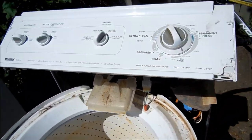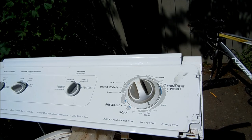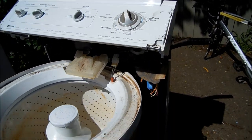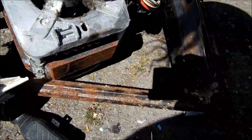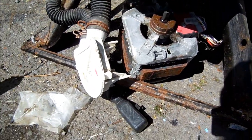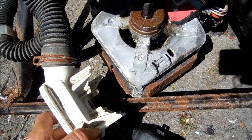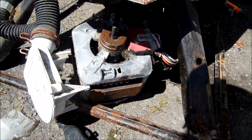If your washer just hums when you turn it on — you turn it on, it's trying to go, but it doesn't go, just hums, fills up, then it just stops and hums — then you probably have a bad capacitor. I've come across a couple of these motors. Normally I'll take the motor out, lube it up a little bit, and make sure it runs without being hooked up to the transmission or water pump. It's important to make sure the water pump is not clogged and binding up the motor. So what typically happens when you hear that motor hum is it's trying to run.